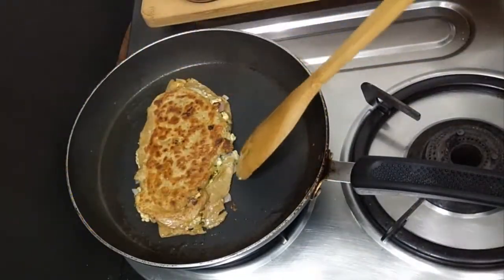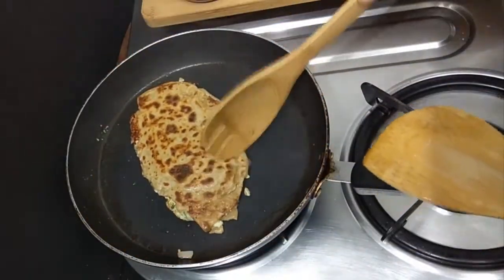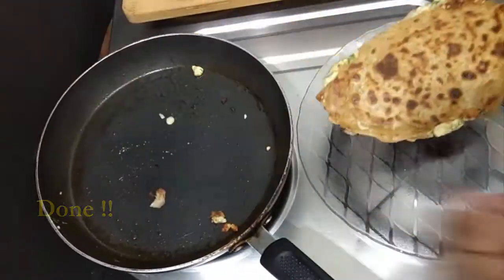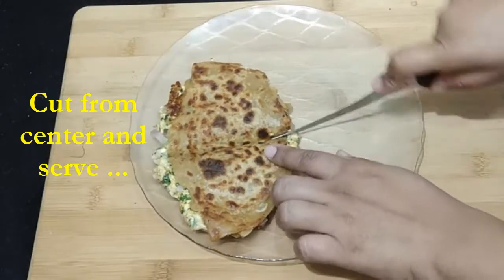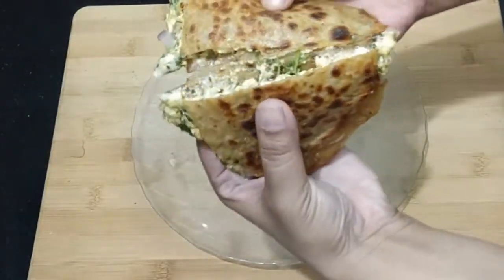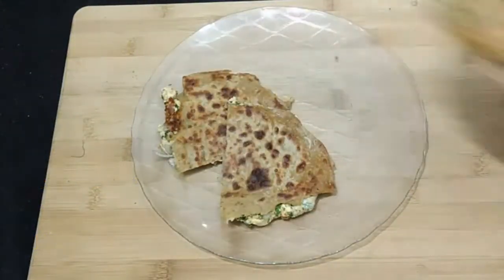Look at this beautiful color. You can see some stuffing oozing out, but at this stage it's perfectly fine. We have generously filled our paratha so our stuffing won't fall short. Our stuffed paratha always tastes great when it contains a good amount of stuffing. Time to serve — cut it into two halves. Our beautiful, fully overloaded stuffed paratha is ready. See the stuffing — it's really hot!